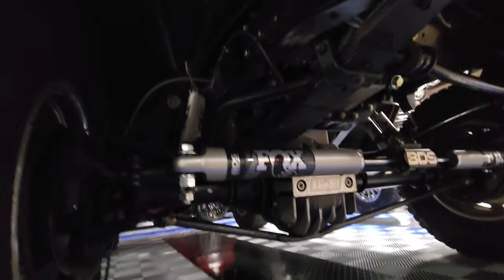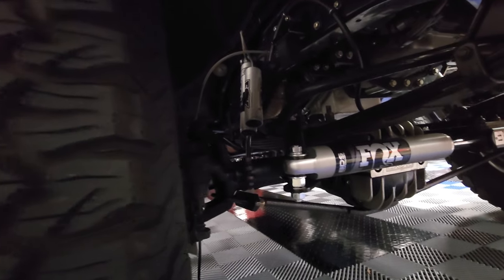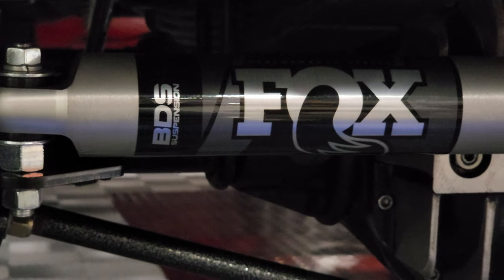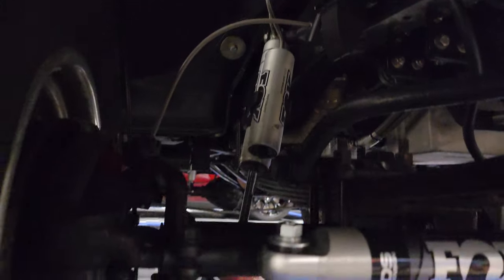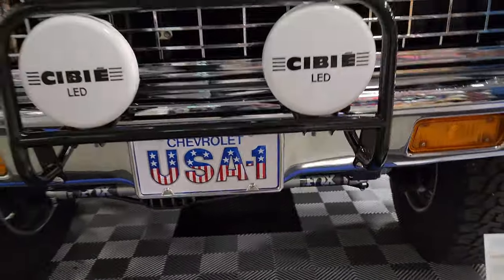We dropped the steering on it. We dropped the sway bar on it — that's why the sway bar's so low. The thing steers amazing. It's got a three-and-a-half turn gear in the steering. The steering box is different than what came on it, so it handles like a new car. There's no wiggle, wiggle, wiggle at all. And it's got LED lights throughout.